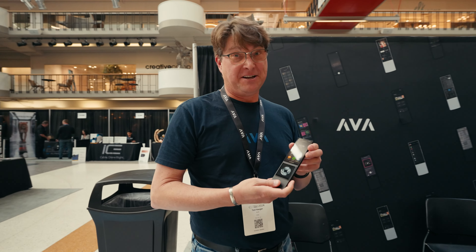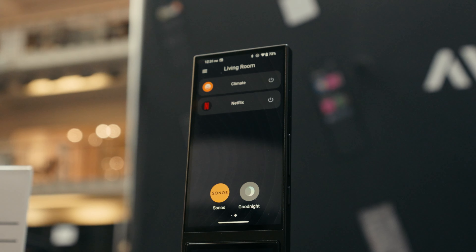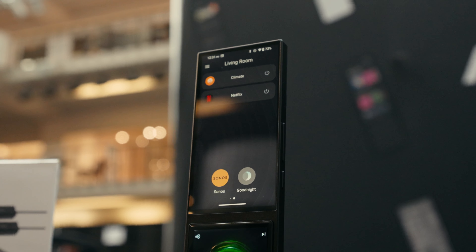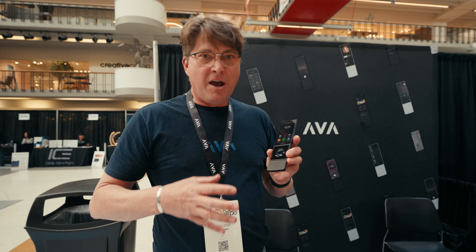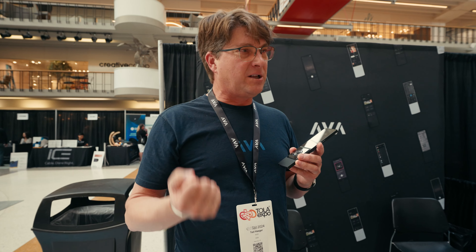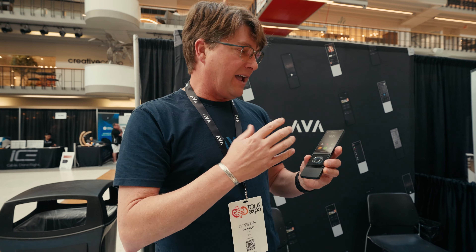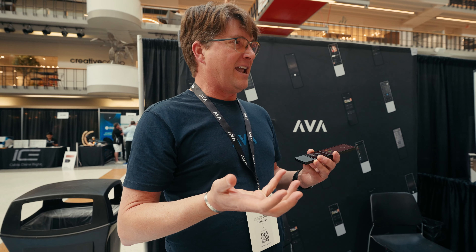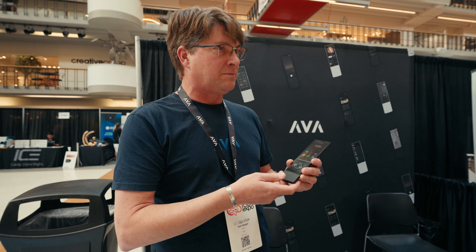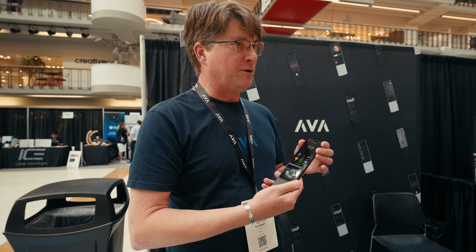So this is Ava Cinema Remote. I'm one of the founders of Ava, along with some colleagues in Switzerland who are masters at design of mobile devices. They're some of the best in the world, and they created Ava Cinema Remote to solve a bunch of problems. We're used to remotes that feel like plastic, have all kinds of buttons all over them, and they just don't go in high-end homes the way that you want them to. This was designed to look beautiful in a home and work beautifully for the customer.